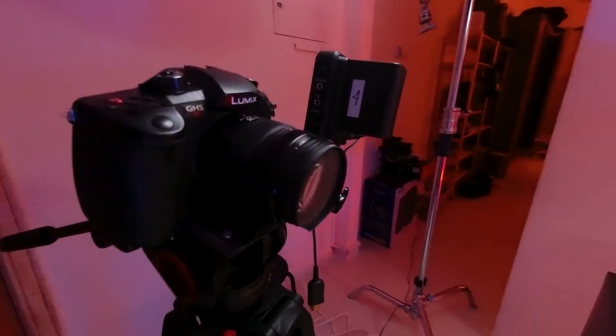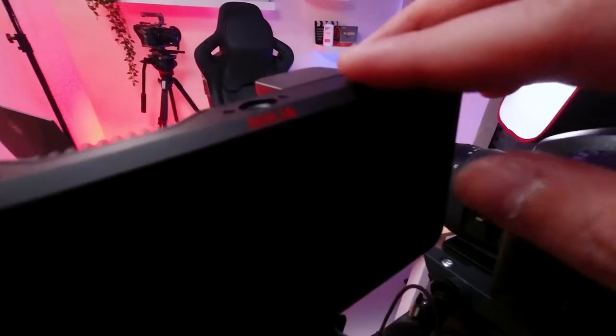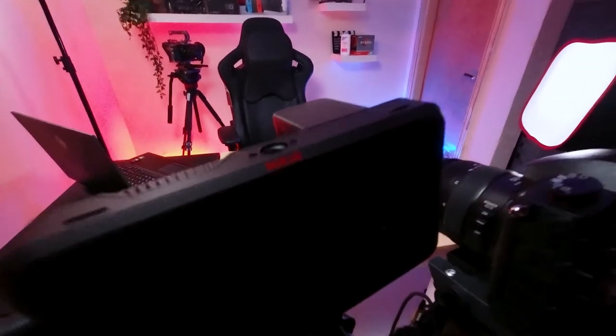We have the GH5S as our recording camera. We have our Ninja V — solid as solid, never failed me. Manfrotto tripod, also very solid. And the mic I was using earlier is the Sennheiser G4. Every single thing we're using here is very good.